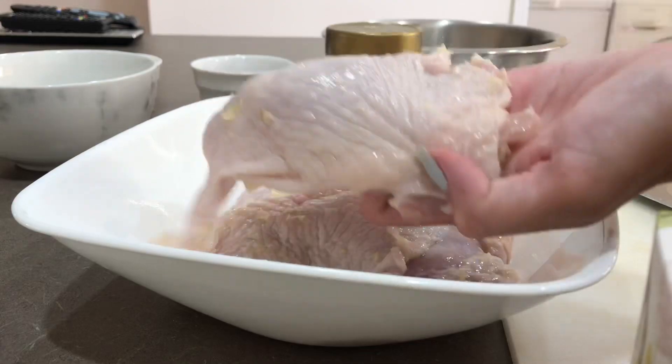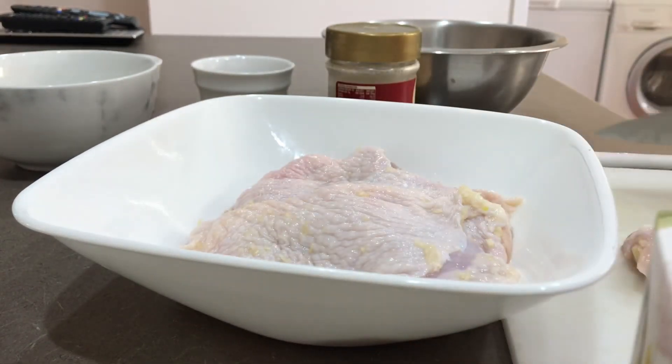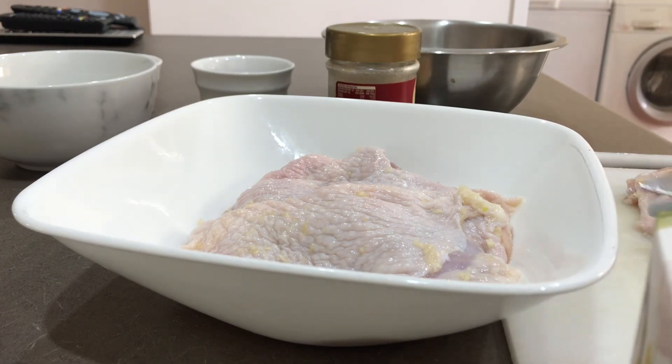So you can see how wide our chicken is, so I decided to cut it in half. Make sure you cut it equally so that both sides have skin — because that's what we want, guys. Skin is life!